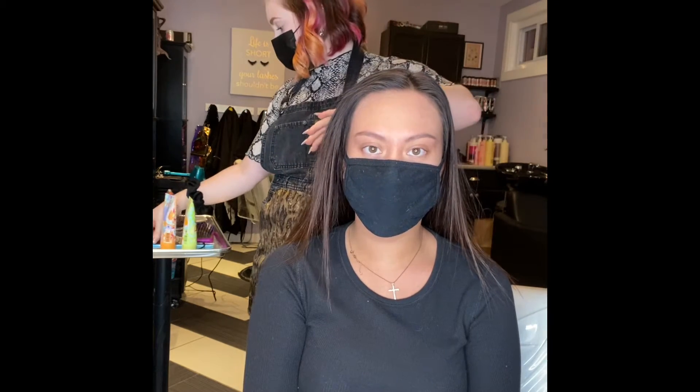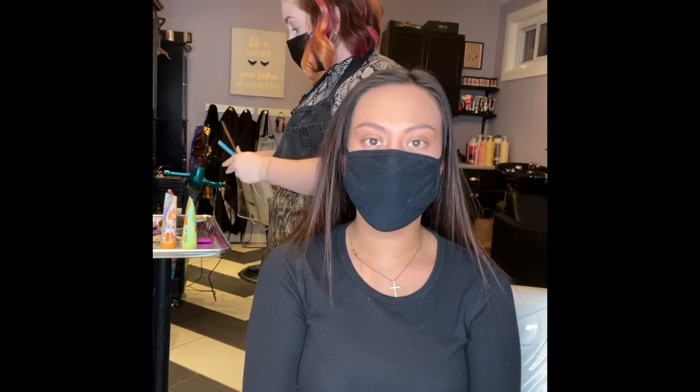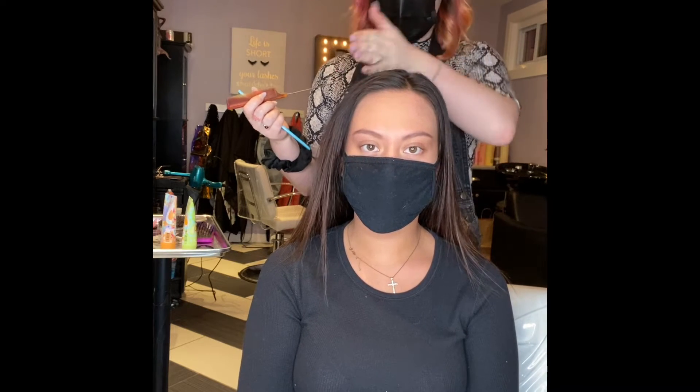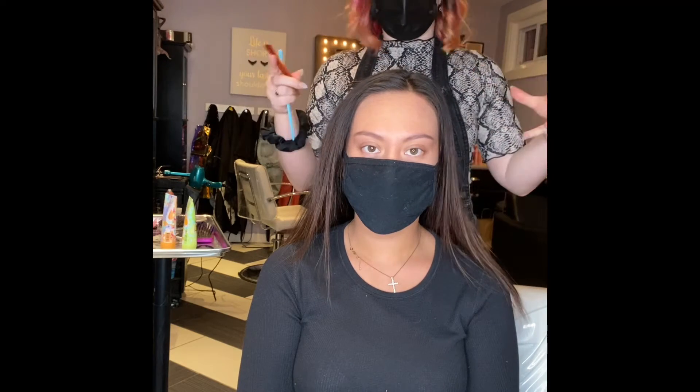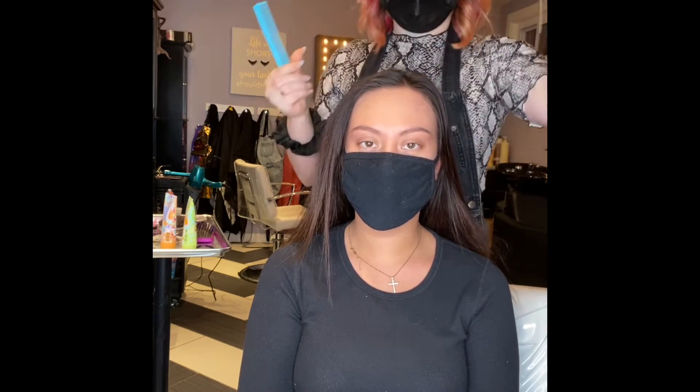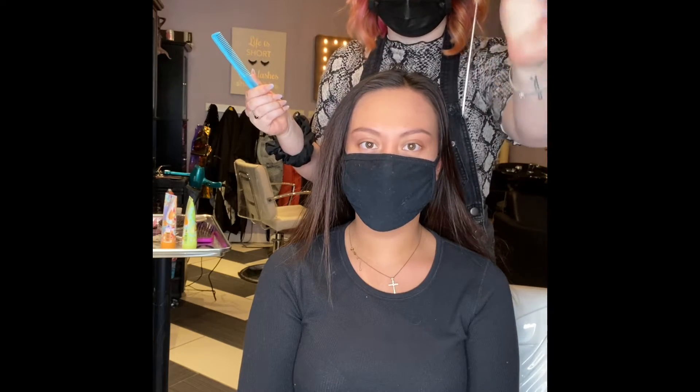So I'm going to start off by parting her hair. You can do it any which way you want depending on what look you're going for — you can either do it in the middle, a deep side part on either side, or a regular side part. I'm going to do a deep side part today just to show a little bit more dramatic thickness to the style. I would recommend either using a rat-tail comb or a regular comb to part the hair and also to fine tune it in the end.